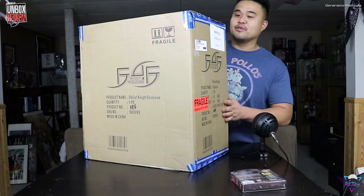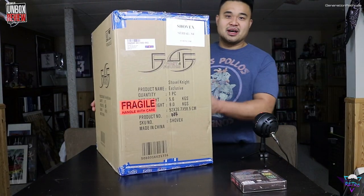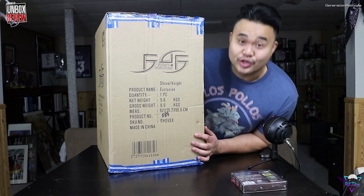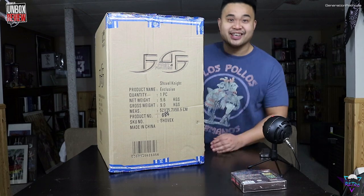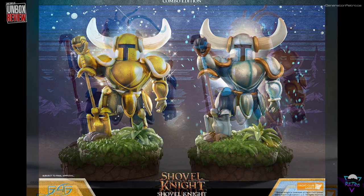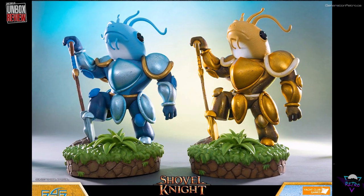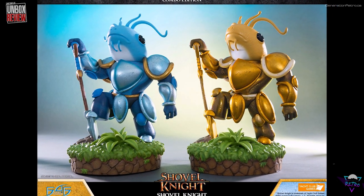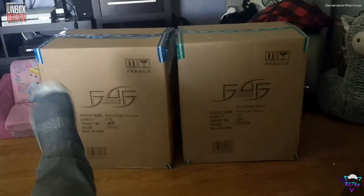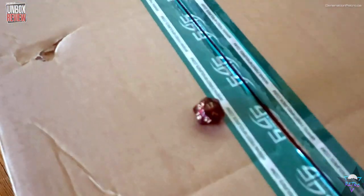When you order a statue from First Four Figures, they come in a shipper box. This is the Shovel Knight exclusive, one piece. First Four Figures offered a special dual pack with the standard edition color and the ornate plate version, and if you bought both they were cheaper. So Ian and I split it, and to decide who got which one we flipped a coin — but Ian had to roll a d20 because he's a geek like that, and I love him.